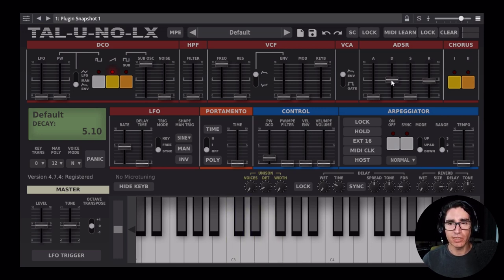For now, we're going to leave the ADSR section as it is, but we'll come back and tweak the attack and the decay once we work on the filter a little bit. So let's head over to the VCF section. Here, I'm going to bring the filter cutoff to around halfway, and then I'm going to bring the envelope amount to about halfway too.